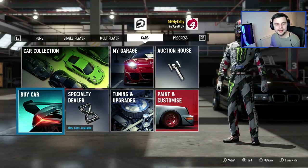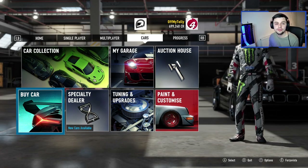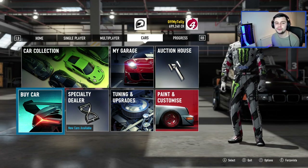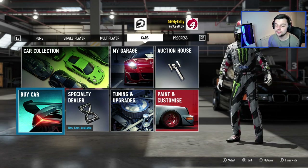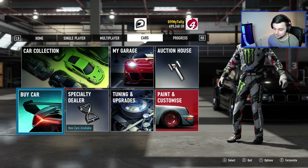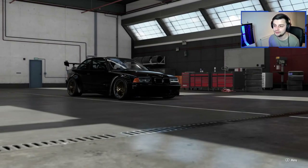Hi guys, Kevin here, welcome back to another video. We are going to be making my first drift car in probably about four or five years. I've not been in Forza for so long. I'm gonna try and drift for the first time tuning the car, and this is gonna go so bad — I apologize before this video's even started.